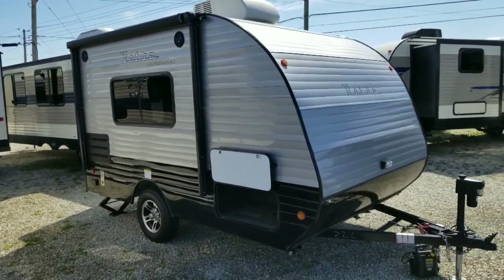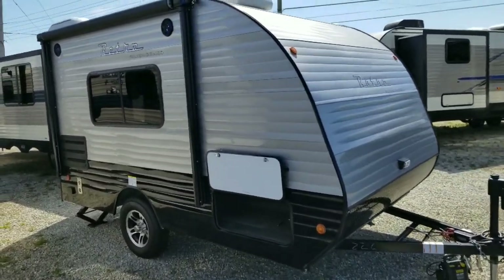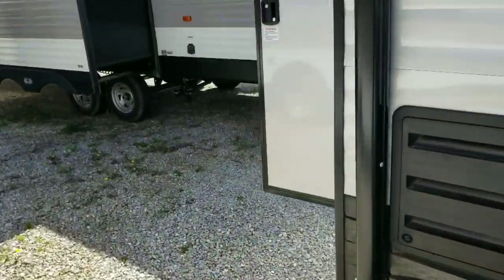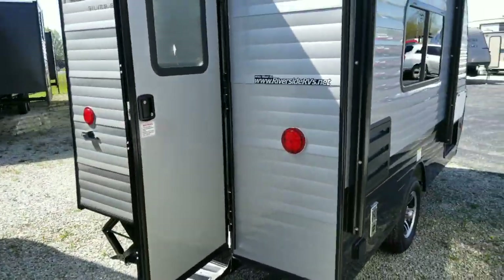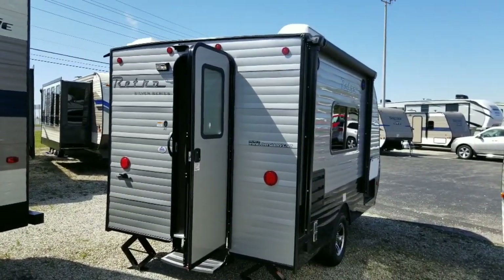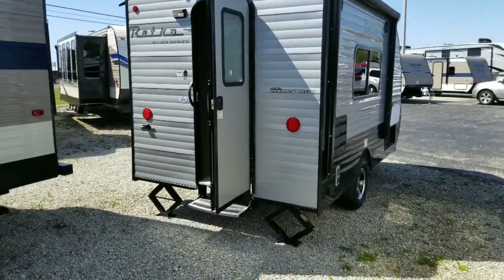You might be asking yourself where the heck is the door — it's usually on this side here. Well, on this one in particular, it is all the way in the very back, so it gives it more of a truck camper feel. Traditional truck camper floor plan, but in a very small, very compact travel trailer.